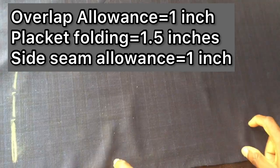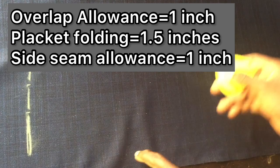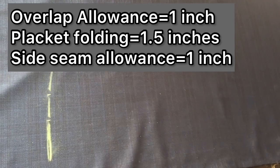We add one inch for the overlap allowance — that's where the button side overlaps the other side. Then we add 1.5 inches for folding the plackets, because on button-up shirts you fold the placket inside and sew on both sides. Then we add one inch for the side seam allowance. So: 10.5 plus 1 inch equals 11.5, plus 1.5 inches equals 13, plus 1 inch side seam equals 14 inches total.